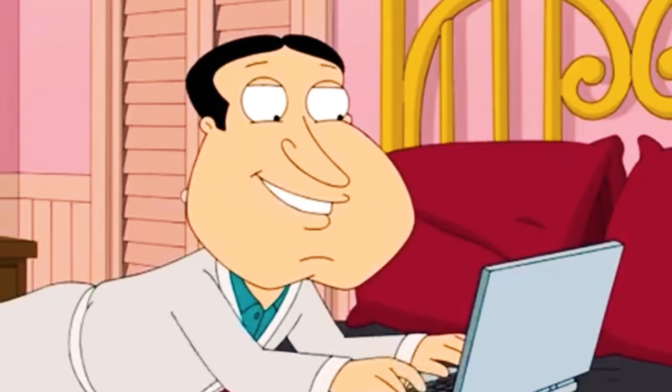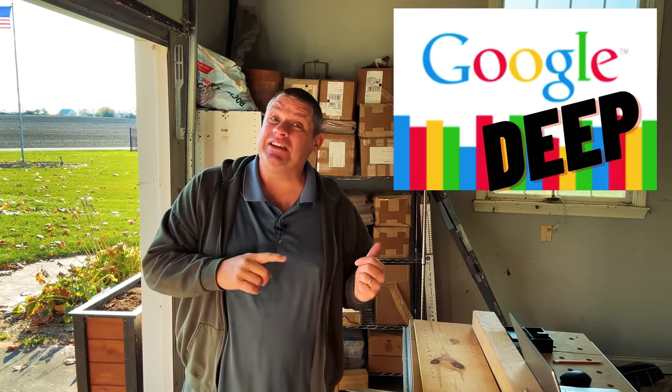So once again, I've been getting weird late night on the internet, but not doing what you think I am. I've been googling deep trying to find new brands that I've never heard of before. And this time, I came up with a power tool brand that has an extensive lineup of tools, so I thought it'd be worth checking some of these tools out.